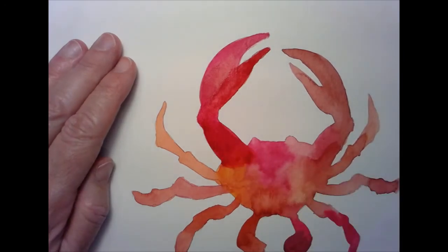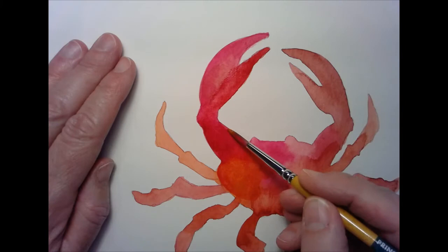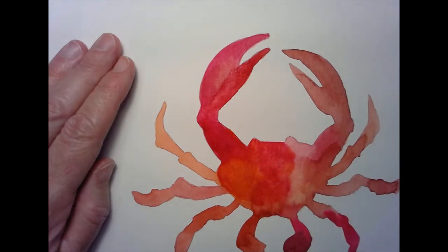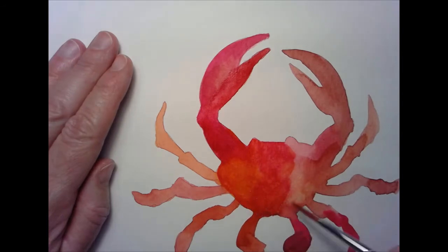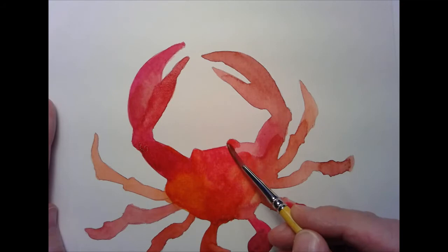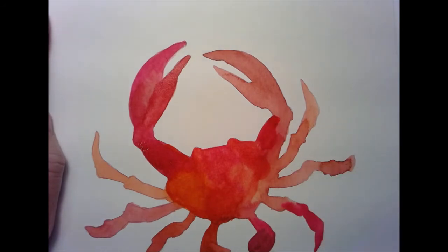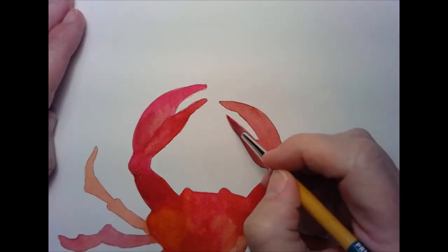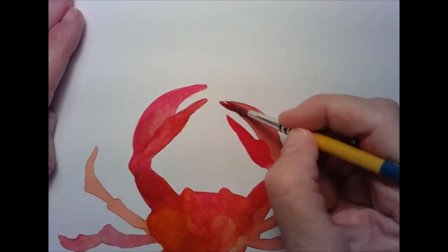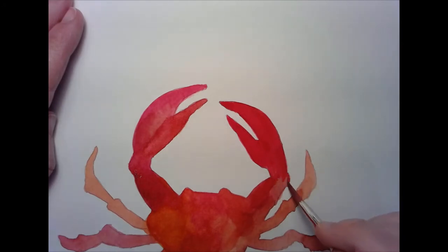I'm going to go over that with a little bit of Nu Gamboge. I'm going to work really fast here. It doesn't matter if you pick up water. I've got some gold on the palette here — it's picking that up. So I'm just working fairly fast, fast enough that you can stay in the lines of your silhouette. It doesn't matter if you go out just a smidge — it still looks pretty.